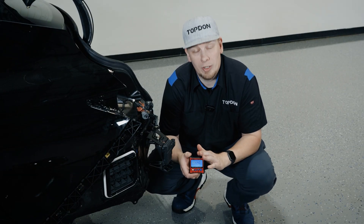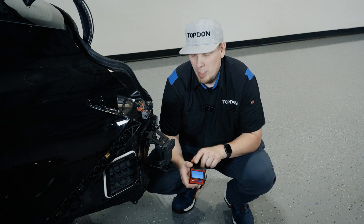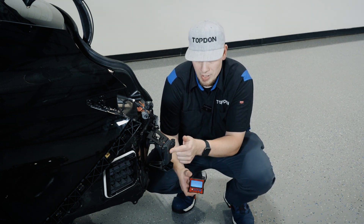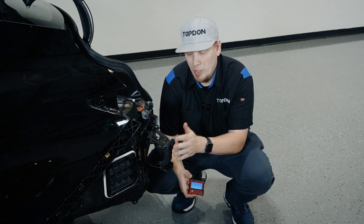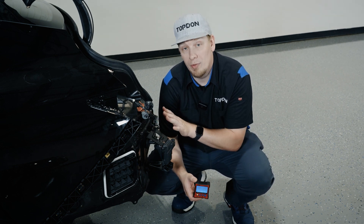Now we're going to look at the angle inclinometer here and if you look closely you can see there's some recesses here. If we look over at the radar you can see there's a hump in the middle, and what we need to do is establish the angle of the radar relative to the body of the vehicle.